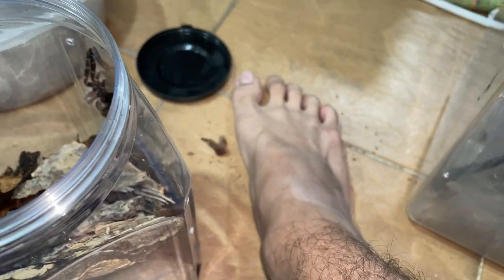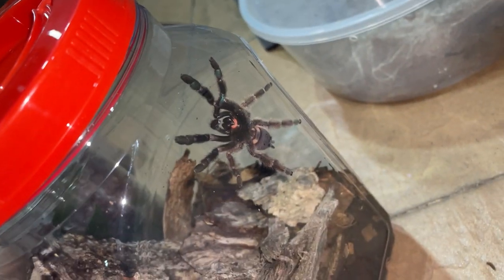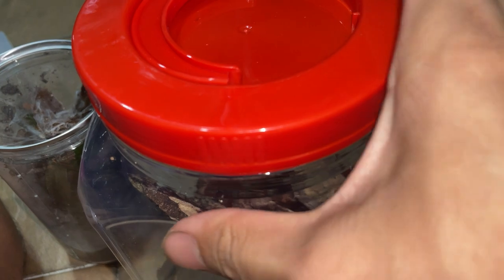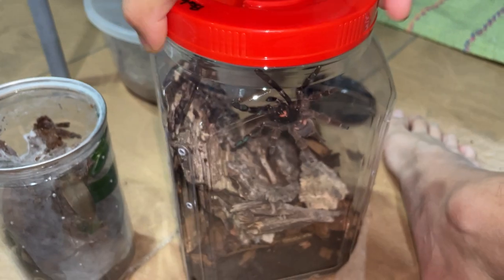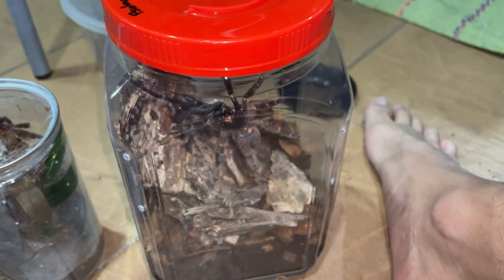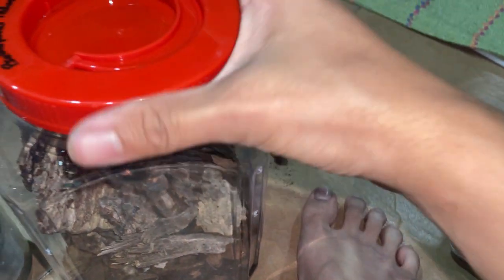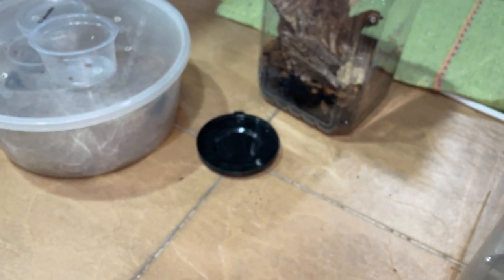Oh my gosh, I just made a big mess. Now you come up. These arboreals, I swear — they're so bolty. Of course I had to make a mess. What video would it be if there's no mess? Oh my gosh. Why do I do this to myself?